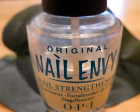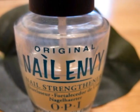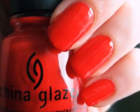Start off with a base coat to protect your natural nails. Next, paint all of your nails a solid red.